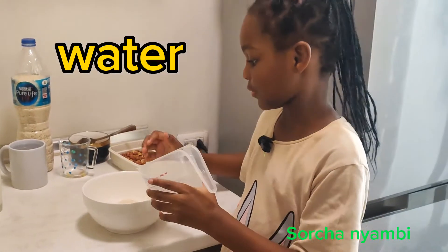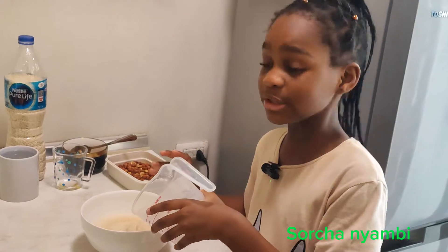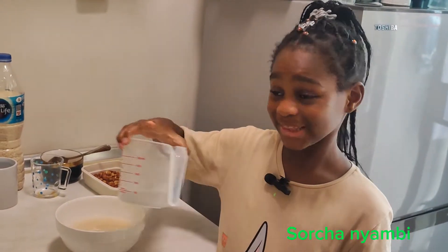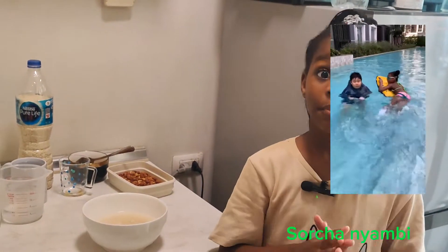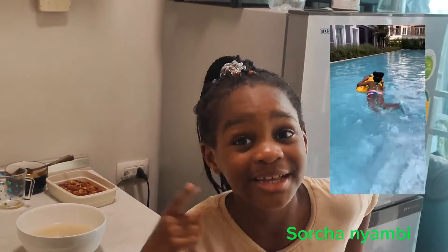Gonna pour African cereal. Just for you to know, Gary is very delicious. You can eat it when you're done swimming, and that's what I'm doing right now. I just went swimming with Tanya. If I go swimming more often with her, my mom will make sure she makes a video and send it to one of you guys. Comment down below.